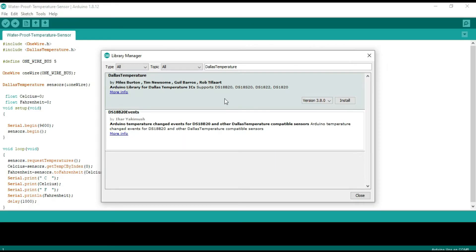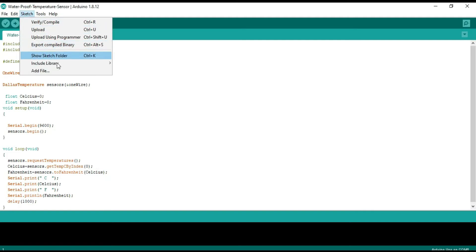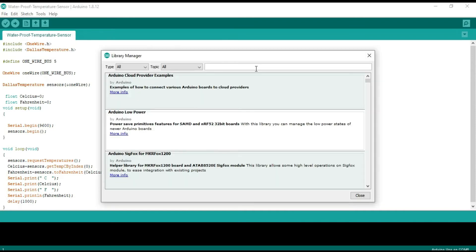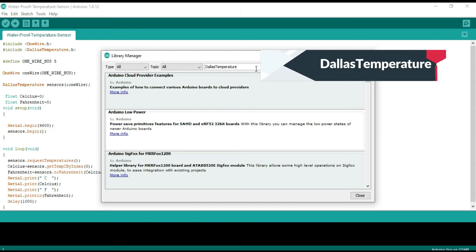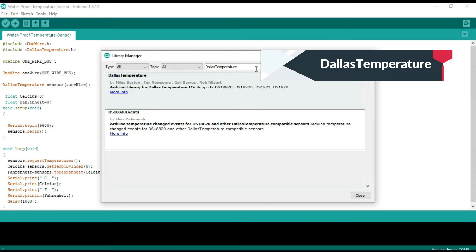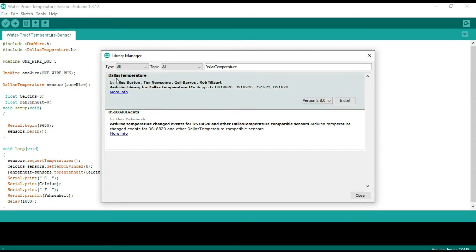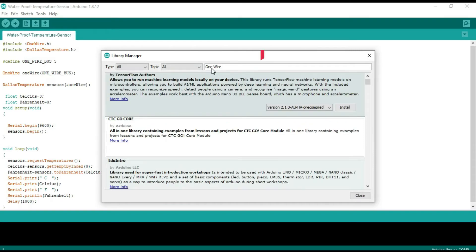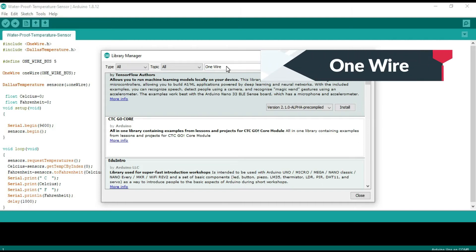First we need to install two libraries: the Dallas Temperature library and the OneWire library. To install the library, navigate to Sketch > Include Library > Manage Libraries. Filter your search by typing DS18B20. Look for Dallas Temperature by Miles Burton and select Install. Then search for the OneWire library and install it as well.